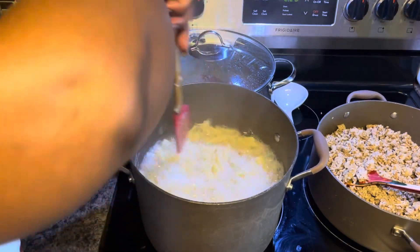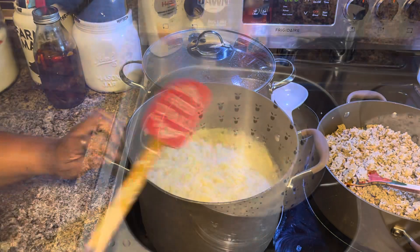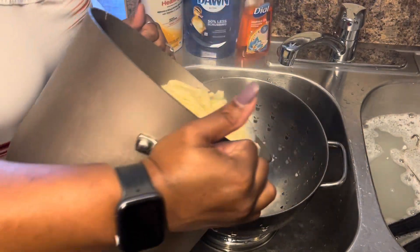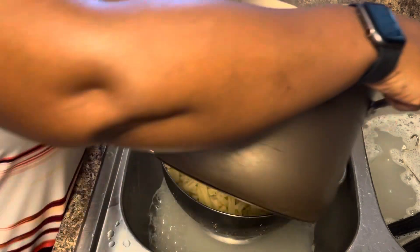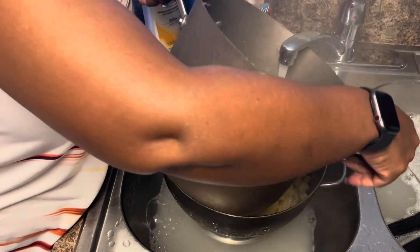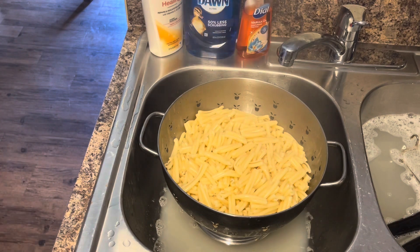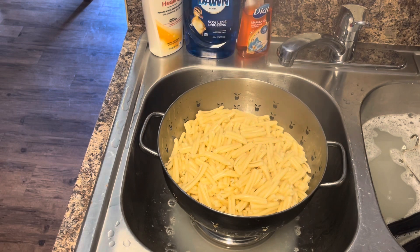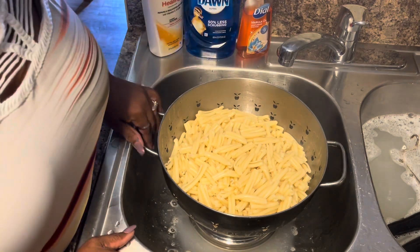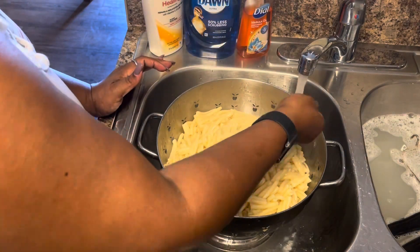My pasta is done. I'm going to go ahead and take it off the eye and drain it — pour it over into the colander, the same colander that I had the green beans in. We got a lot stuck to the bottom so we're going to put some water in there. I'm going to go ahead and put my turkey tails on this rapid boil eye so they can get done. I'm going to rinse the pasta off just a little bit with some cold water and let it drain.